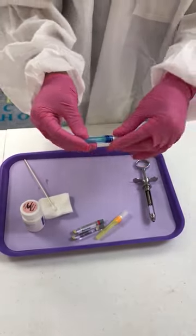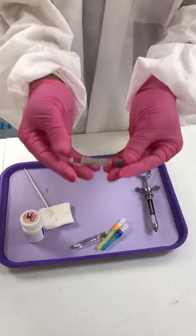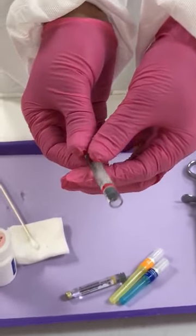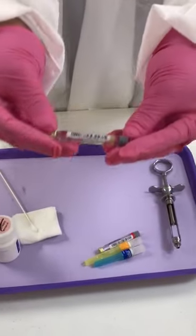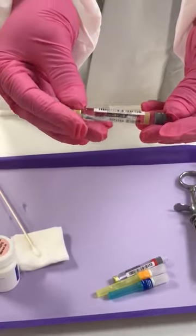When we talk about anesthesia, this is called lidocaine. Usually lidocaine has a red strip and it has epinephrine in it. This here is called carbocaine. Carbocaine is non-epinephrine.